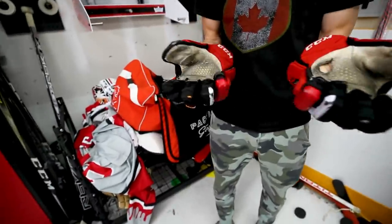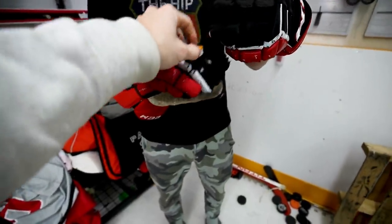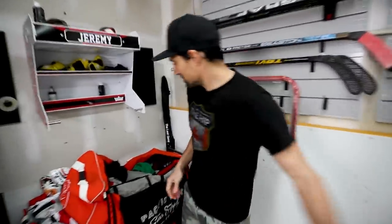That orange thing on the glove? That's the D3O foam — it's worn through a bit from all the use. You can really see where the palm has taken a beating. Maybe I should try using the other hand to even it out, or throw some slap shots in with the other side.